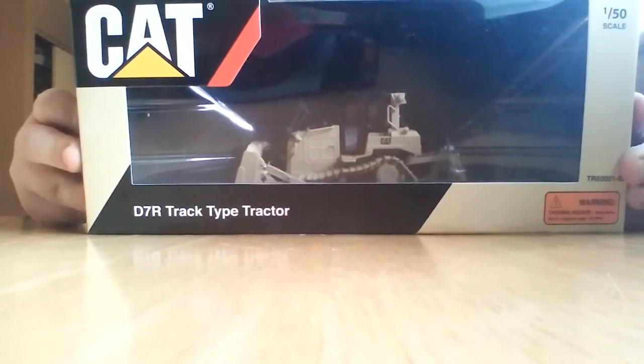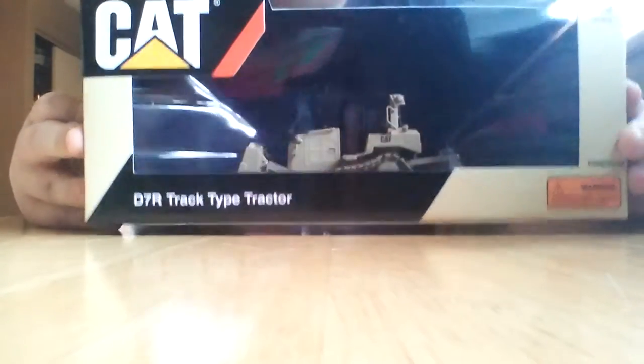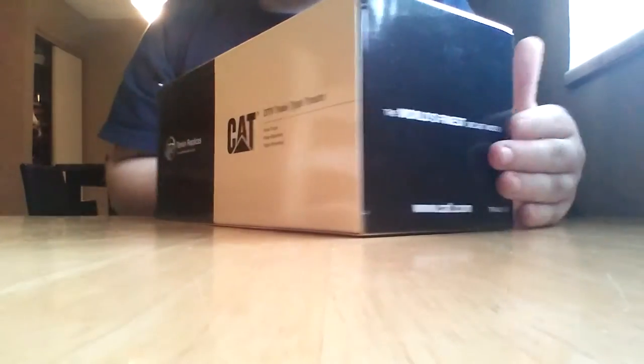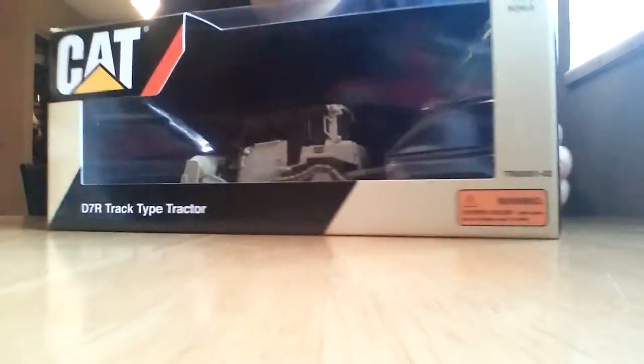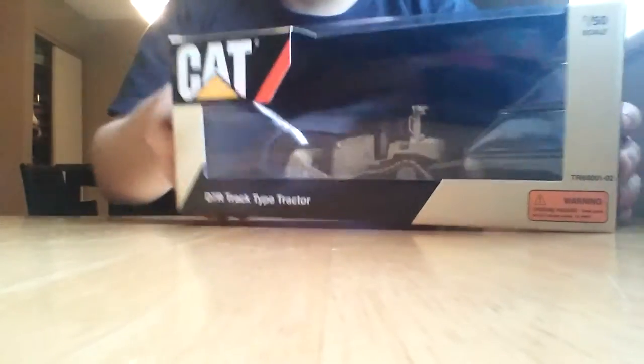It's the D7R track type tractor, which is really just a D6R repainted in military tan. The box is almost identical, albeit for the fact that it is that tan color, whereas normally for the normal version of this model it would be yellow. So it does look kind of nice, and I'm glad to see a change of pace made there.